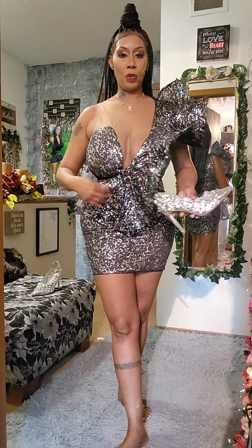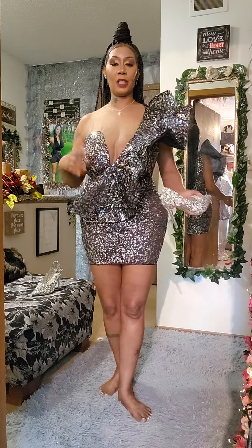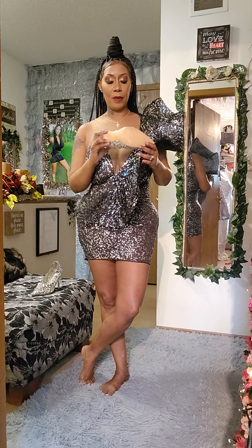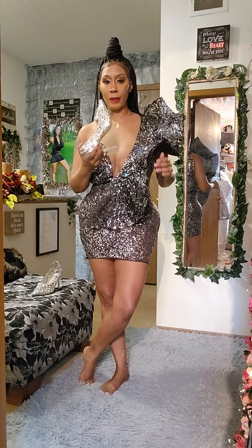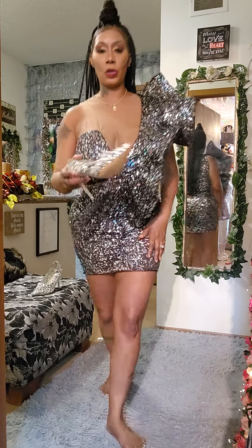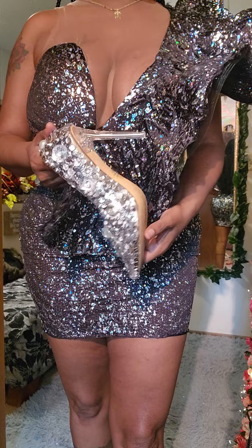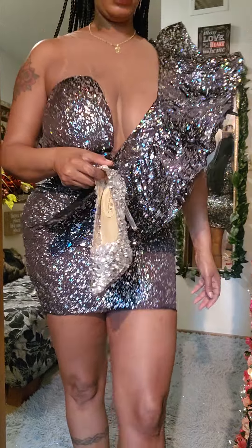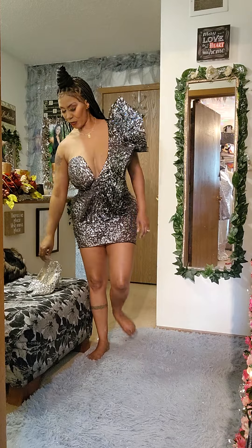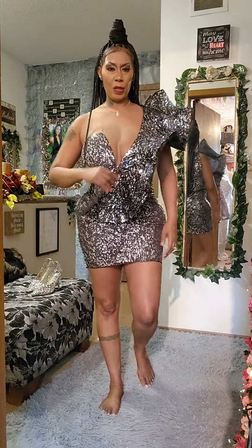So I'd say if you want to glue a bunch of stuff on shoes, give yourself room — go with a seven — because what ends up happening is the shoe becomes super tight. I would definitely have a pair of flats on standby if I wear these. Gluing all the stones on means it won't expand like it normally would, so if you're gonna do some gluing, go a size up.